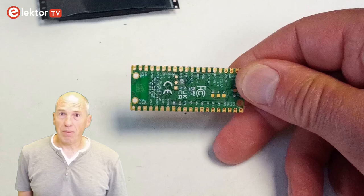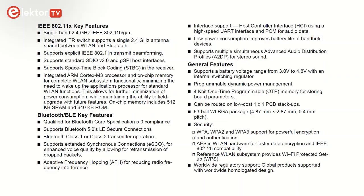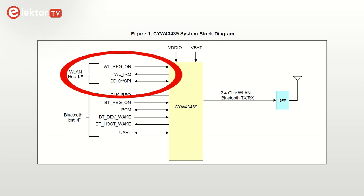The CYW43439 is a highly integrated device with separate wireless LAN and Bluetooth blocks, each having their own ARM Cortex-M3 processor and memory. The wireless LAN part of the CYW43439 communicates with the MCU over SDIO, 4-bit or 1-bit, whereas the Bluetooth part uses a high-speed UART. On the Pico, a 1-bit SDIO mode is used to talk to the wireless LAN module.